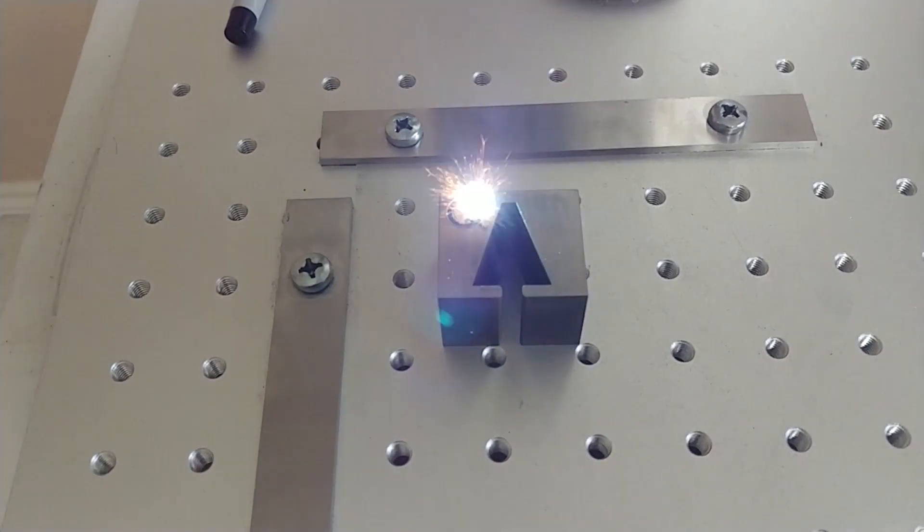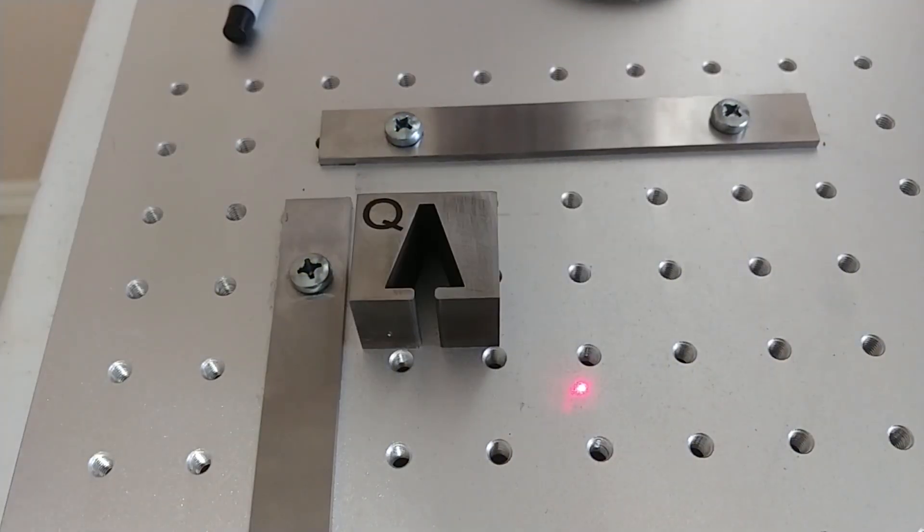All right, it's been about a minute. Let's stop that. So: 200 millimeters per second, 90% power, and 20 kilohertz frequency.